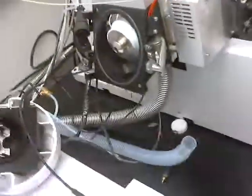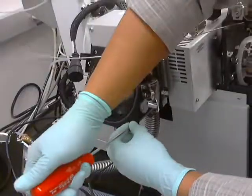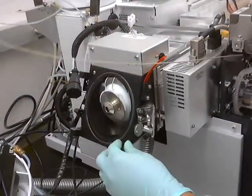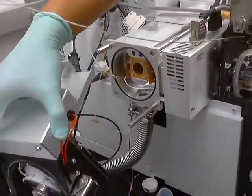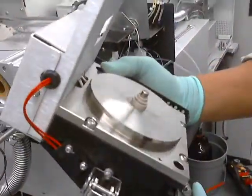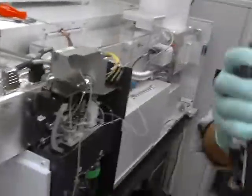Now we'll be able to take this off — two screws: one, two. So that's the desolvation chamber there. I'm going to look inside here — it's not too bad. That's the capillary. So the desolvation chamber can go over here.